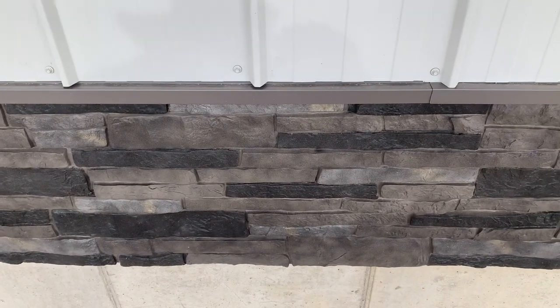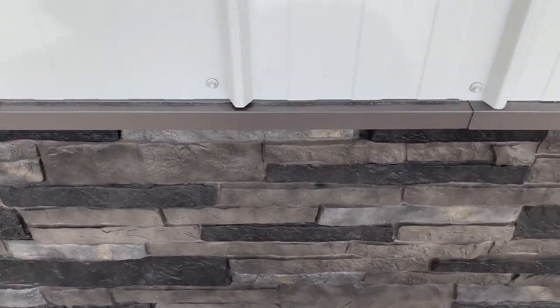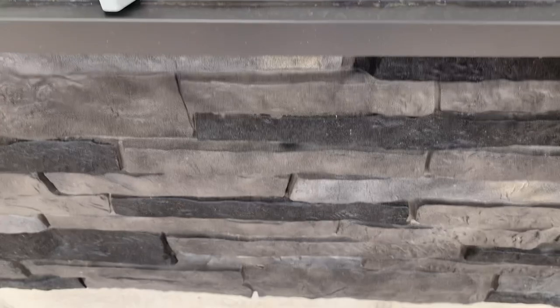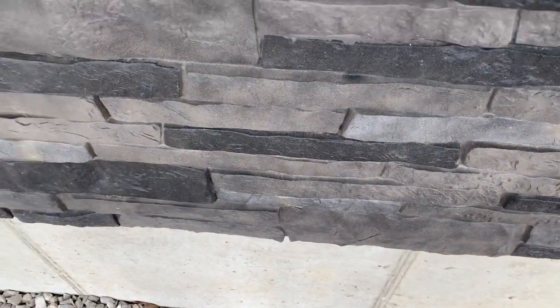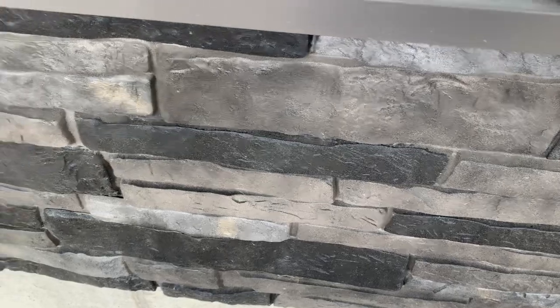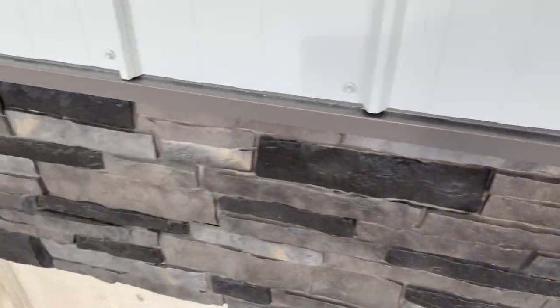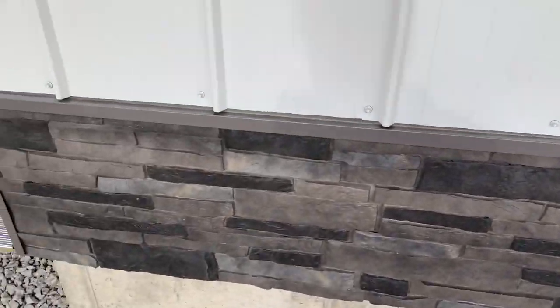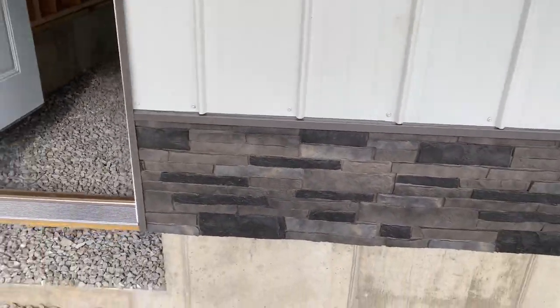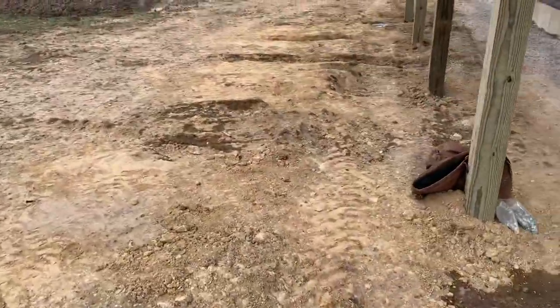That plastic right there — that's a PVC, it's not brick siding. How we hook this up: we nail at the top and then we nail at the bottom, but there are ridges behind this. It's not flat — as you can see, this is wavy, and that's what keeps it from coming out in inclement weather.